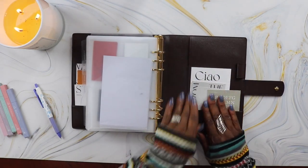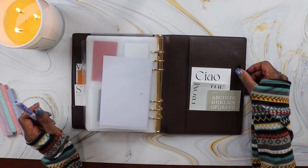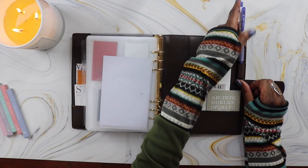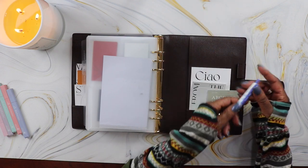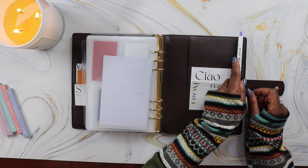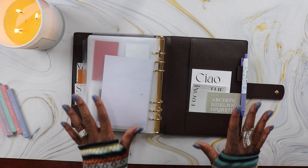For my pen loop — the only downside with this planner is that the pen loop is really tight and I haven't found a pen that fits, especially ones with a rubber grip. I don't want to stretch it out, so what I do is just loop a clicker pen in the pen loop to keep my pen secure and handy in my planner.